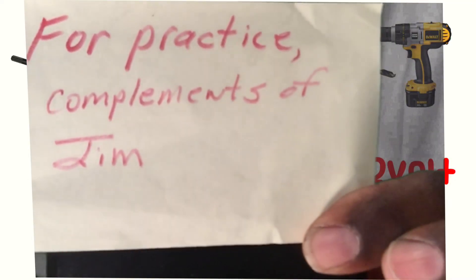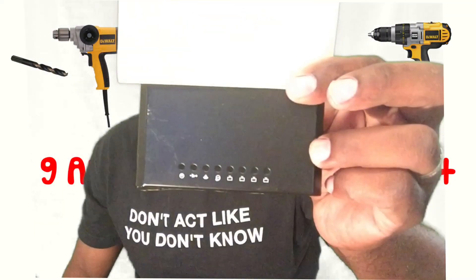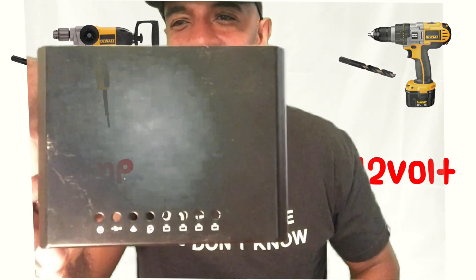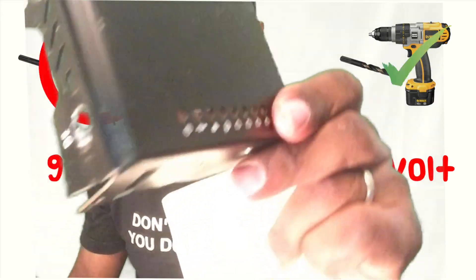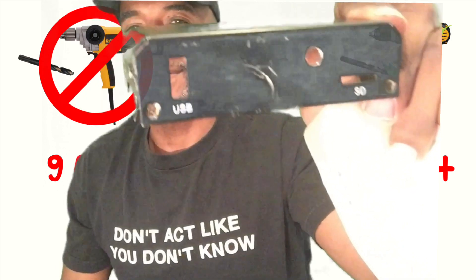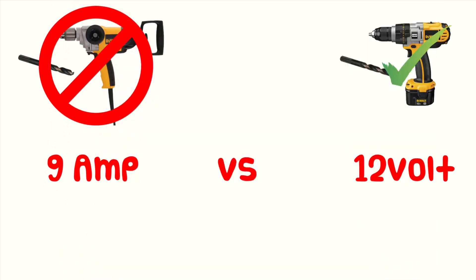Jim at LTE Fix was nice enough to send me an extra shell to practice drilling the extra holes, and I'm glad he did because the first drill I used tore it up. What I learned is that you don't need a powerful drill — a regular 12-volt drill does the job just fine.